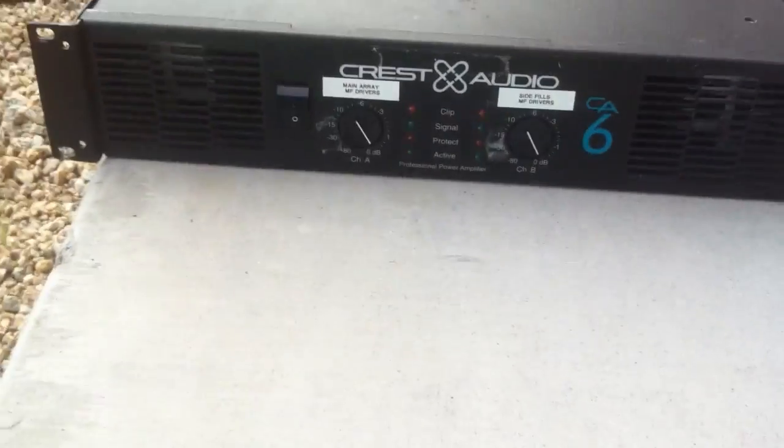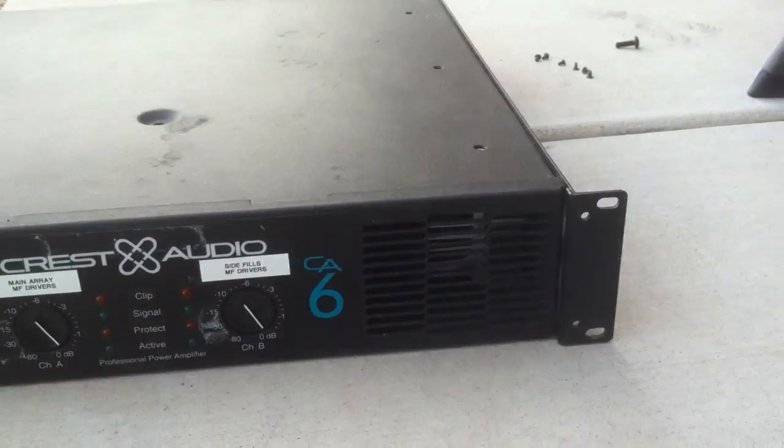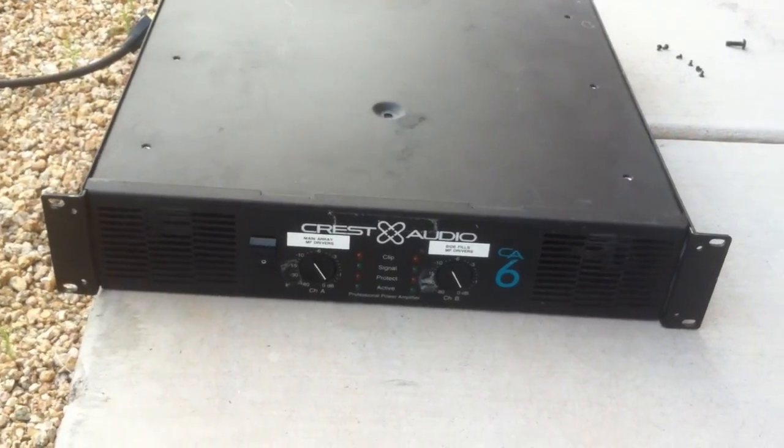One thing that not too many people know is dust is conductive. You can't really see in there right now, but it is very dirty. So I'm going to teach you guys how to correctly clean out one of these amps.